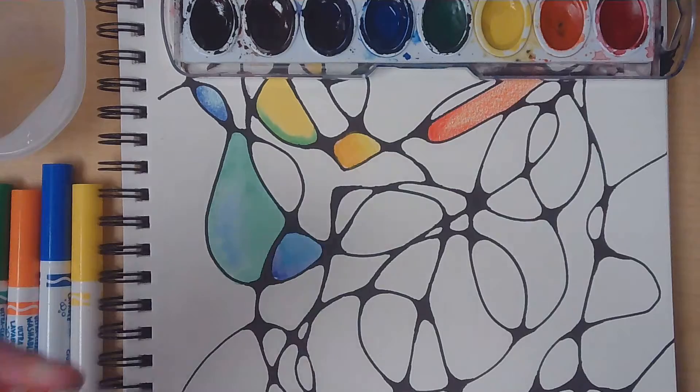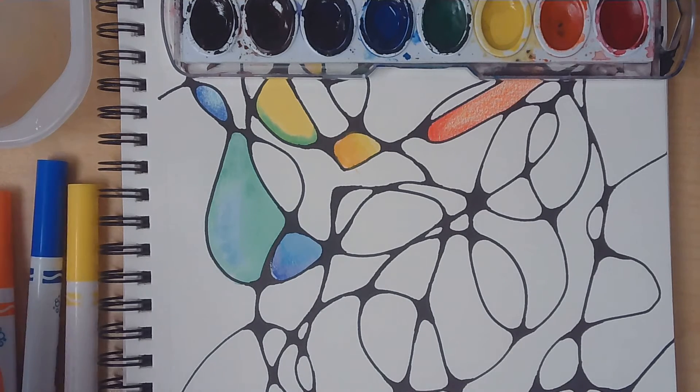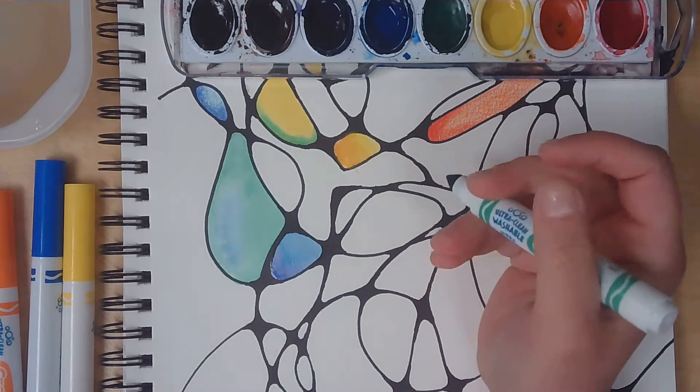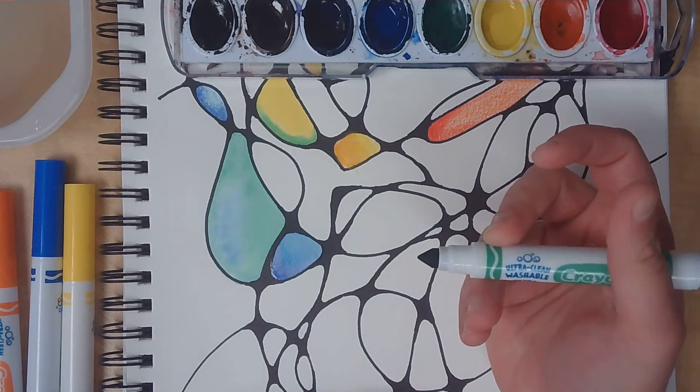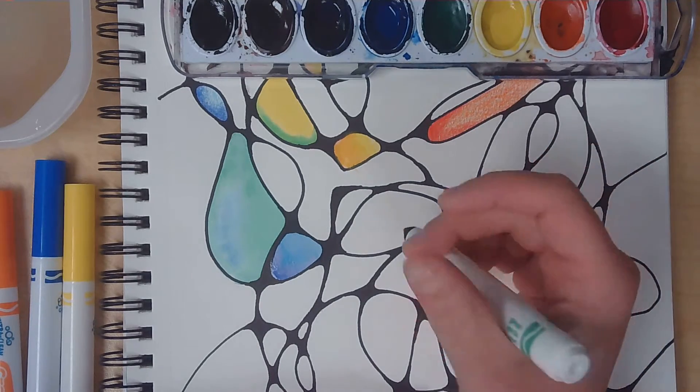Another thing I covered was markers. Water-based markers like Crayola or Rose Art are great for this technique — I love it. For this you're gonna need a marker, a paintbrush that is clean, and some water. I'm so excited I'm stumbling over my words! I'm gonna go with my favorite color.